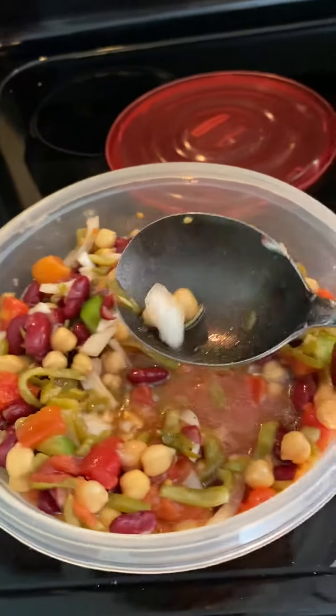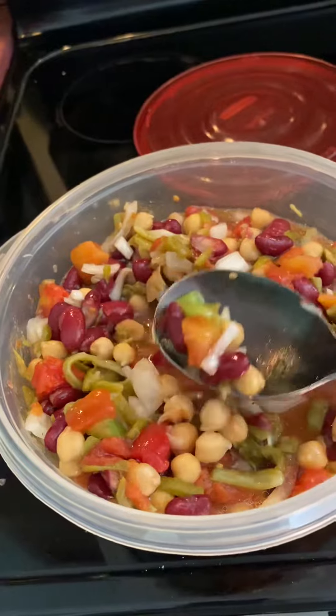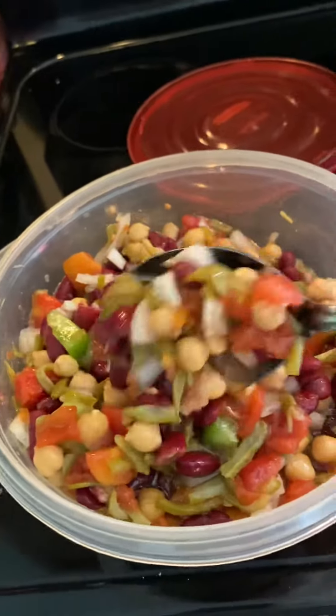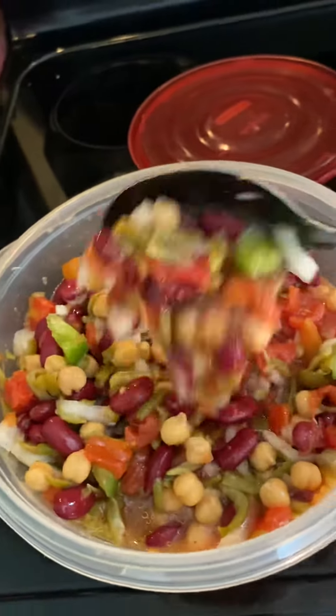I also cut up onion in it. And I had a very small piece of green pepper left that I've been using for salads, so I cut that up in there too, just to use it up. That's the first time I put green pepper in it. But anyway, I'm getting ready to have me some of these.